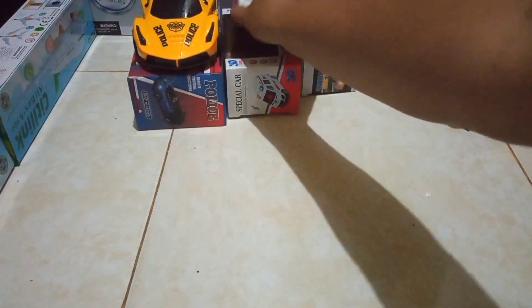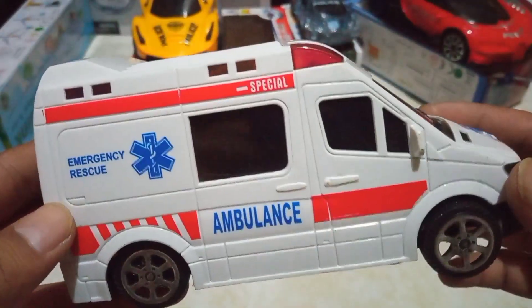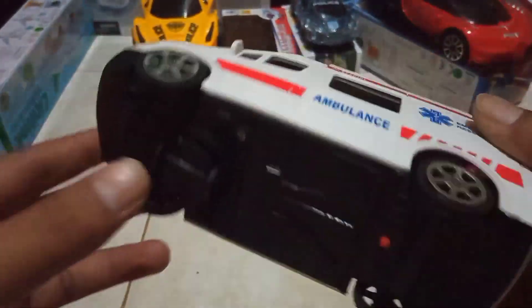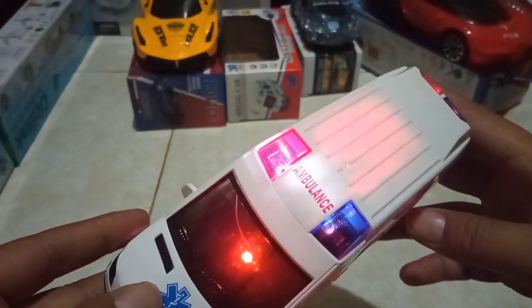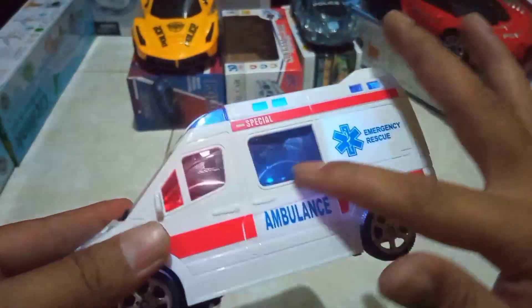Kali ini ini ambulannya teman-teman, ambulan emergency, ambulan C model, warna putih ya teman-teman. Baiklah langsung nyalakan. Wow, ini juga bunyi teman-teman, lampunya nyala teman-teman, dalamnya juga nyala.